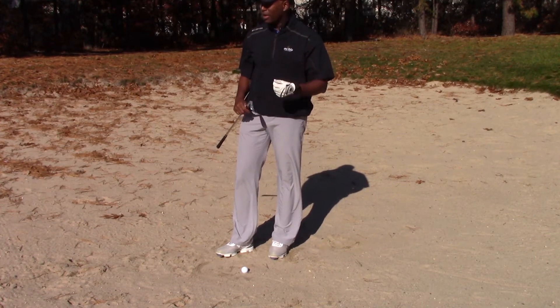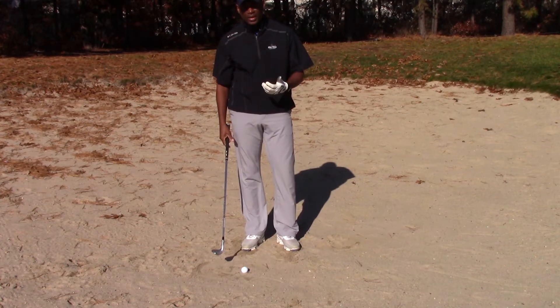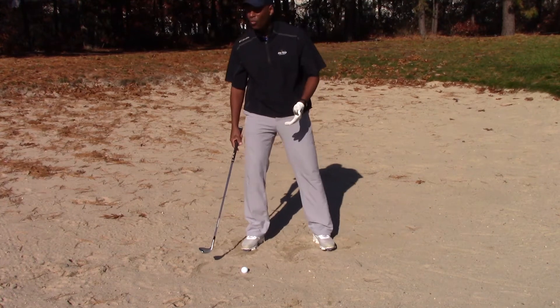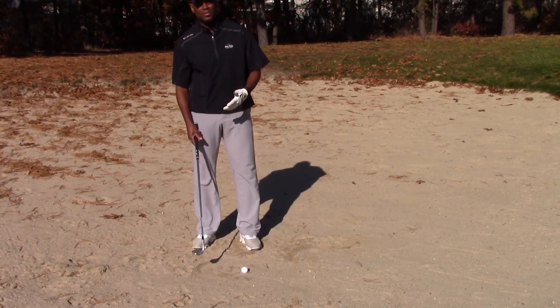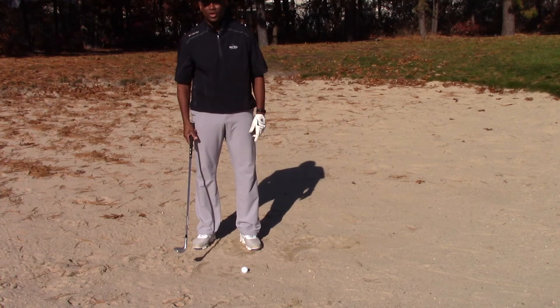I've got a golf ball sitting pretty nicely in the bunker. When I set up to this golf shot, I want to make sure that the ball position is somewhat forward center. I don't want this golf ball to be in the back of my stance, and I don't want it to be all the way in the front of my stance. If it's too far back, the club will come in shallow and the ball is going to come out hot and go too far.